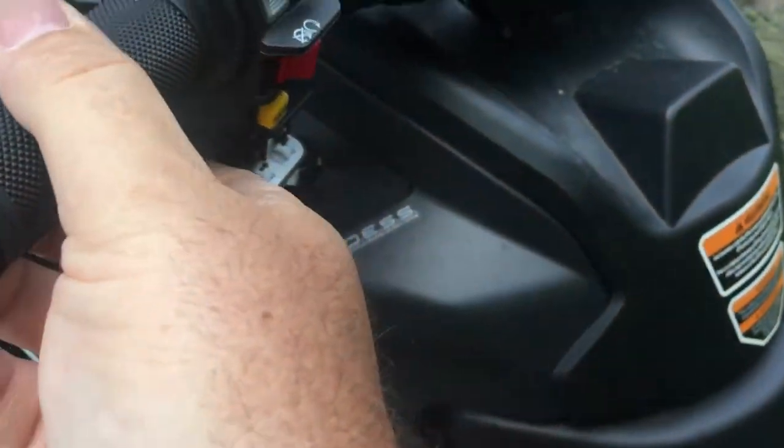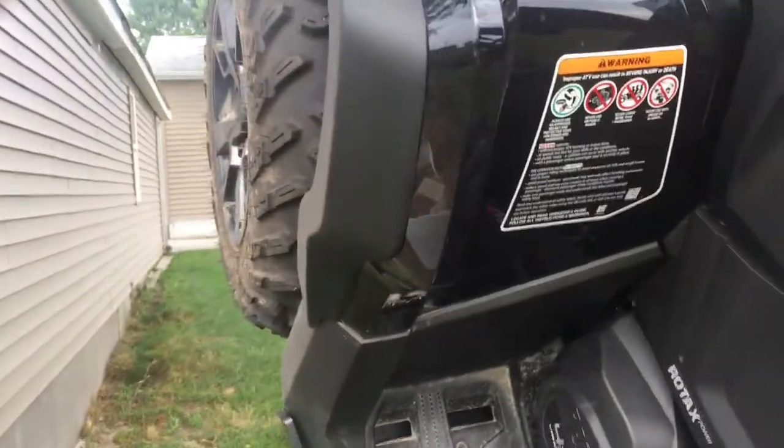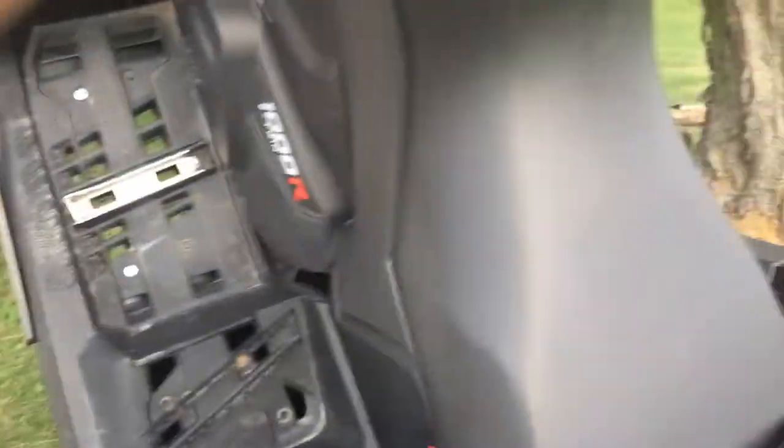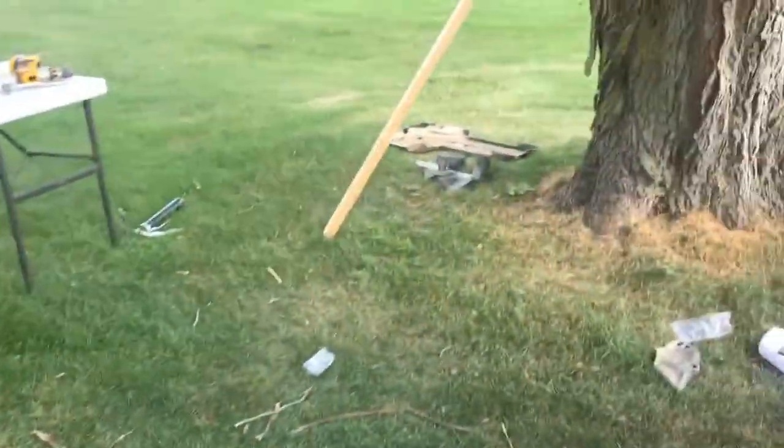Okay, so that's in. I know they'll be out. Uh oh, she's stuck. I need the puller. There it goes. Much better.